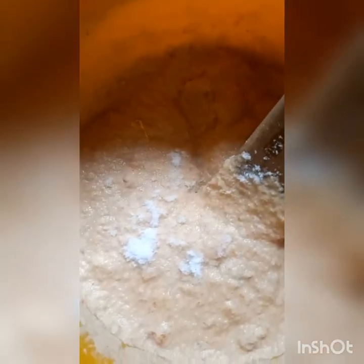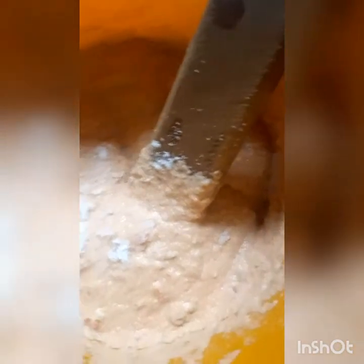I'd already stirred my akara mixture, because after blending you have to stir so that it will rise and be a bit fluffy. That's me adding the salt to taste. I forgot to put egg yolk — I always like to add egg to increase...